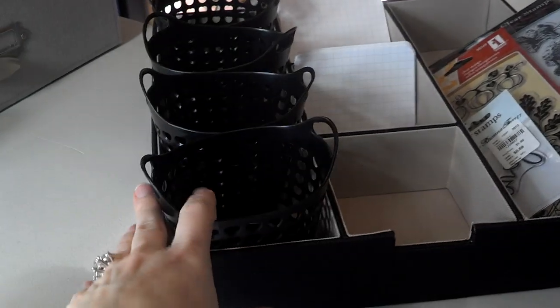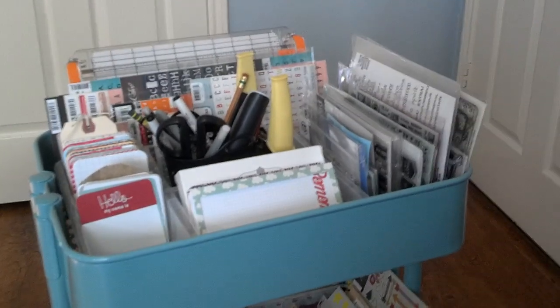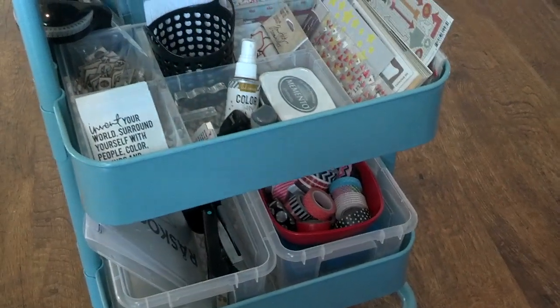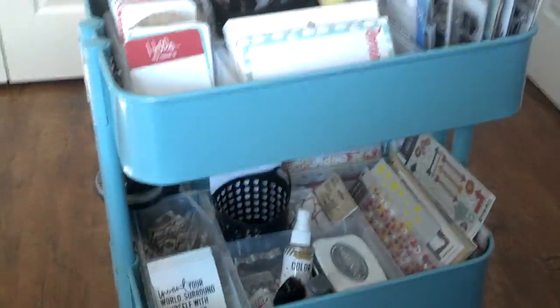Each one of these baskets was a dollar each. So those are my latest two additions to Project Life storage. Thanks so much for watching. If you have any questions please leave them in the comment section. Take care.